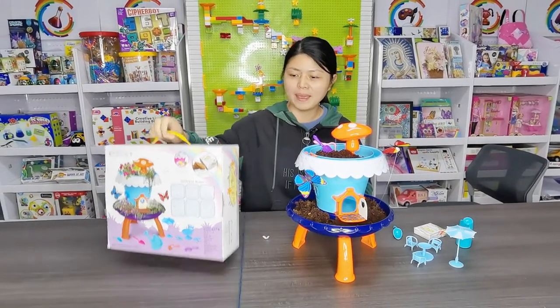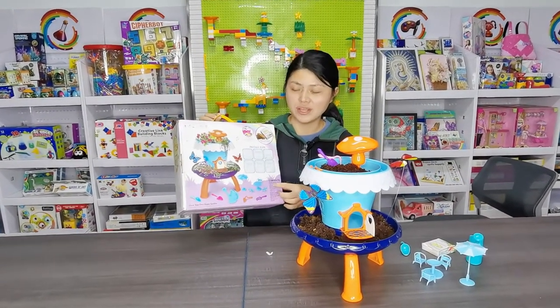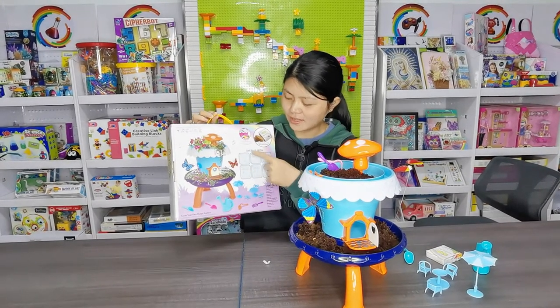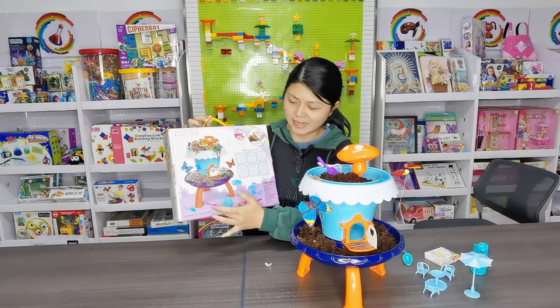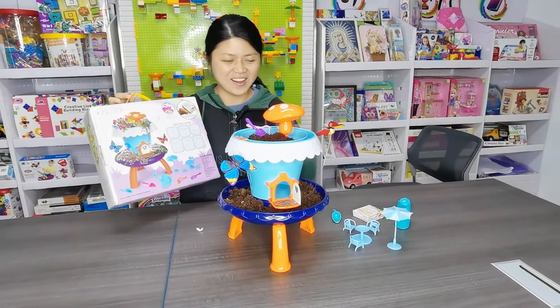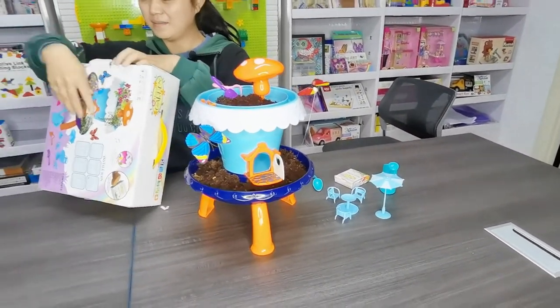Now we can find the package and these are the accessories. We will arrange according here and install the accessories. Now here is a picture about the garden. You can find here is the garden owl.